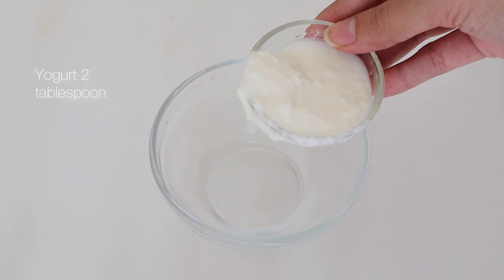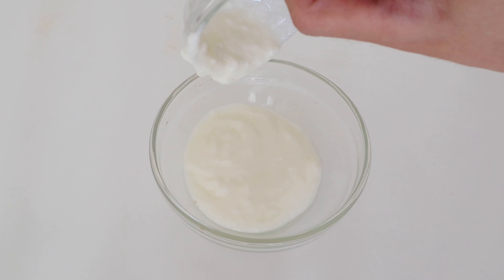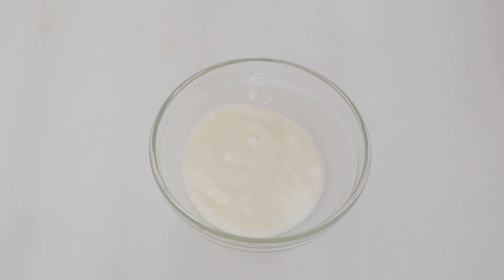To make the mask, we are using yogurt. I am adding about 2 tablespoons of yogurt. You can definitely use yogurt or curd. This will be a base ingredient for the hair mask.